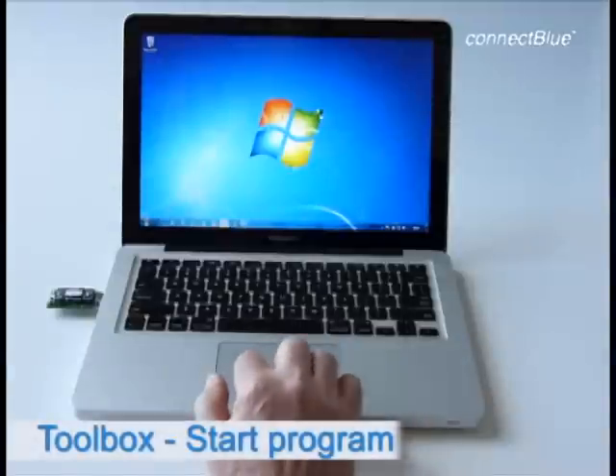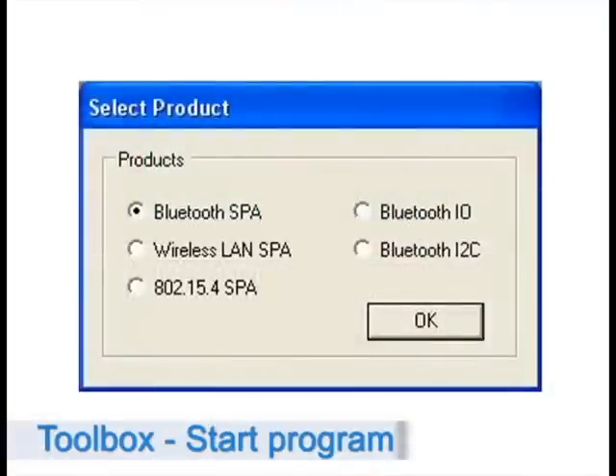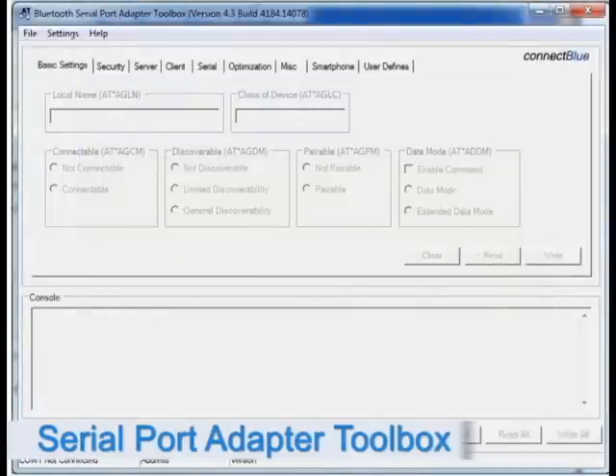Now let's start the Serial Port Adapter Toolbox program. As it is opened, we have to specify what wireless module we are going to configure. Once you have made your choice, you get to this view — the toolbox for the Serial Port Adapter, showing all the tabs and parameters available when configuring the module. The toolbox covers the most commonly used settings, but more advanced configurations are available via AT commands.